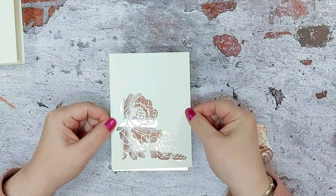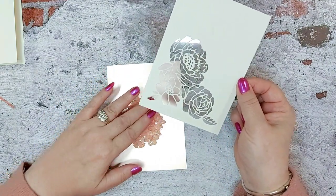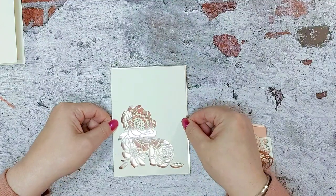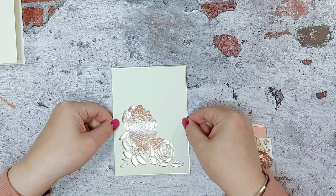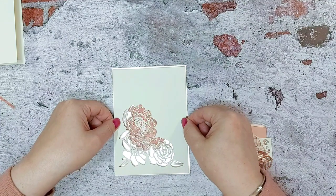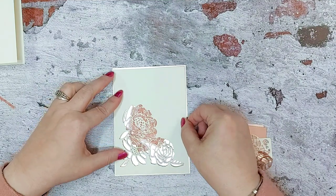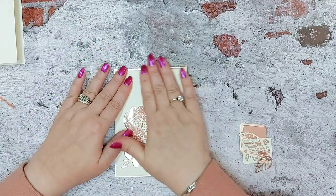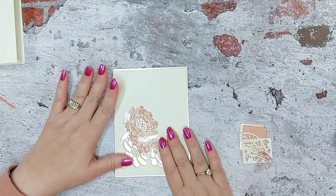Then obviously what you're going to do is shimmy them — we're going to move some of these bits down — and then line up so that you've got that fine border around the edge. Then go around all the edges of your foam tape to make sure it's well and truly stuck down.